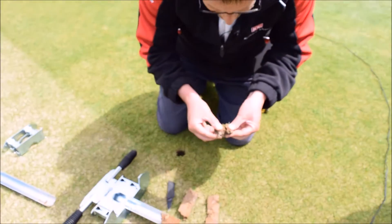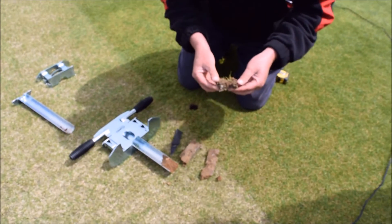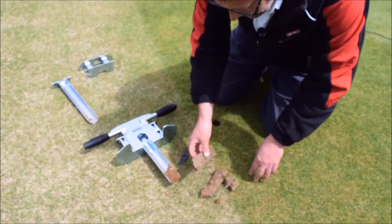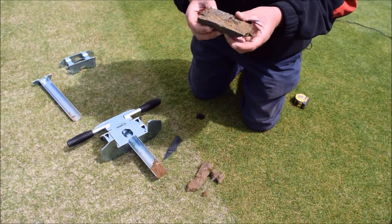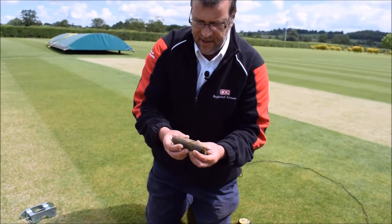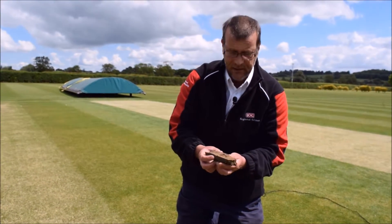Is there integrated thatch and fibre within the profile that may inhibit grass establishment? Many things can be learnt from a core. If we decide we need to know more, we can send the soil away for further detailed laboratory analysis to give us a clearer picture of the constituent make-up of our sports surface.